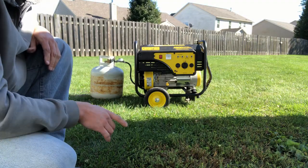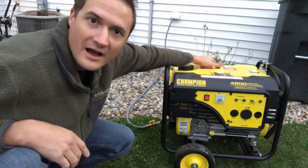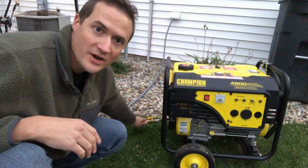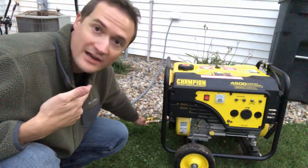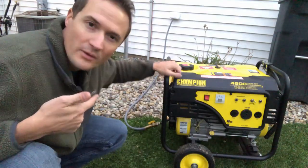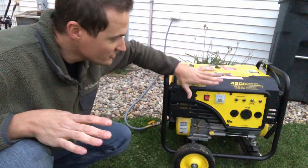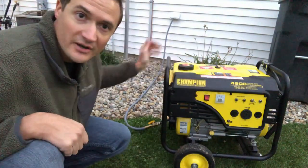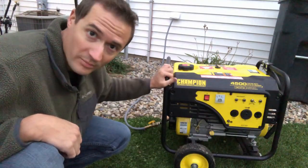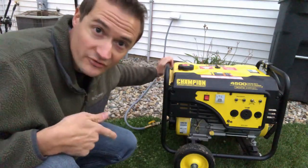Now that we've got LP working, we're going to get natural gas hooked up. This is the final step. I've got my hose connected to the disconnect on the side of the house from my natural gas line and the line is open. All I have to do is hit the primer one more time to prime the carburetor. Make sure your throttle and choke lever are all the way forward — if you don't, it won't idle properly. I'll hit the primer on the back of the carburetor and pull the recoil to start it.